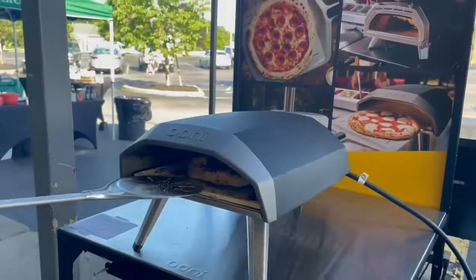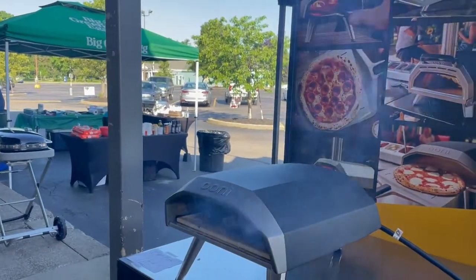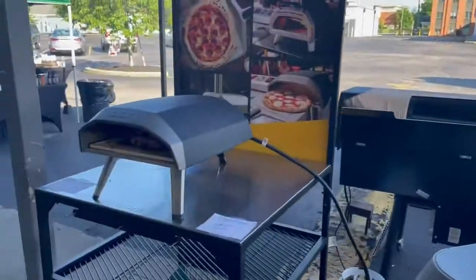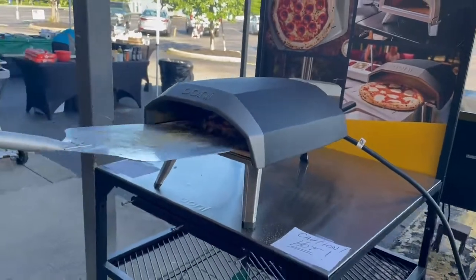As you can see, it's pretty close to being done — we're about a minute and a half in. One thing I did right before I put my pizza on: you pre-heat it on high, but then right before you put the pizza in, I turn the temperature down to low. Otherwise it cooks it too fast.